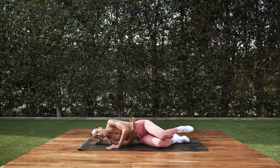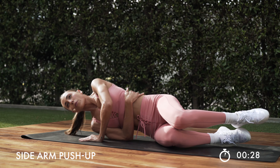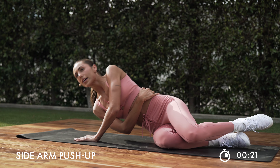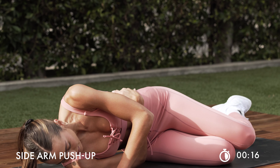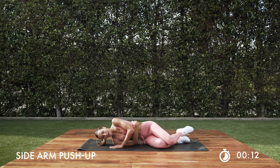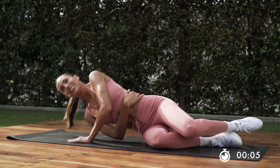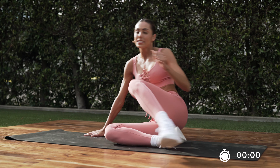We got our single arm push-up right here. Wrap that arm around. Remember, we're not using the legs here. We press through that single arm. Control it down. These are also awesome to help you with your push-ups, to continue to get stronger. Right here — push through. Make sure that hand doesn't move, stays by that shoulder. In 5. Last one.